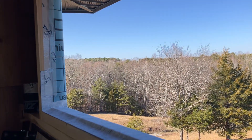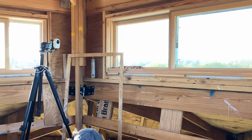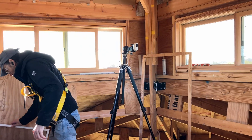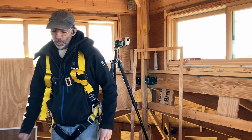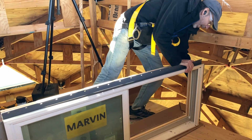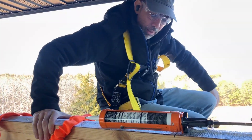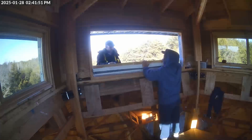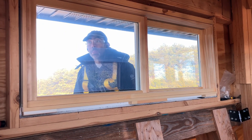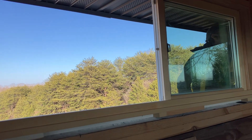The window is prepped. This is a Marvin window, just like the other four that are already installed. The main difference today is that for those first four windows we had helpers — strong helpers, ones that could lift and love. This time we're gonna do it just the two of us, the wimpy way. The window's in — now it just needs a lot of nails. That looks much better than a piece of plywood. The window even works!